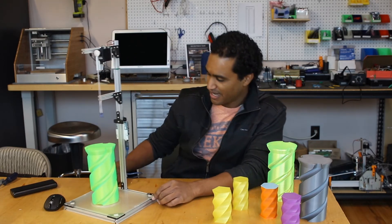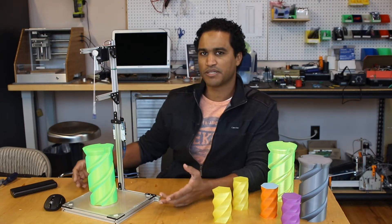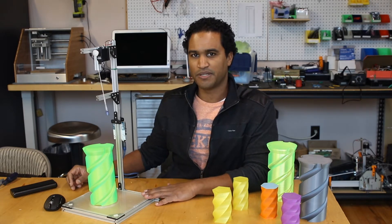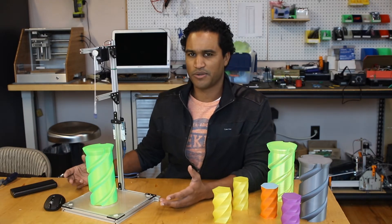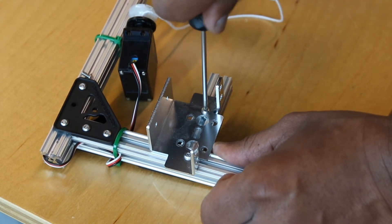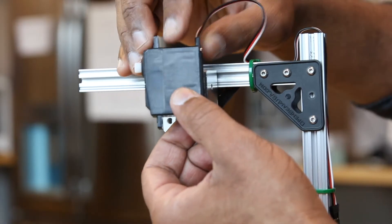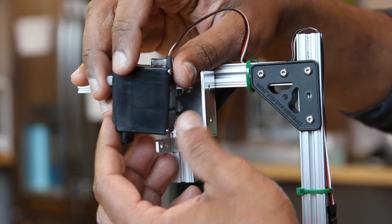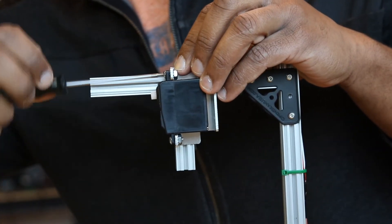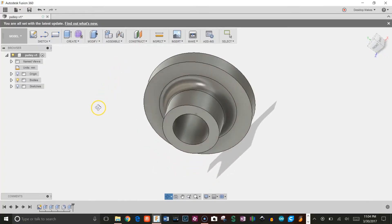As far as what I did here: I first constructed the frame using the open beam aluminum extrusion sets that you can get. These are great because they provide a quick way to build a prototype frame. I did that first, and then I attached a continuous rotation servo motor. Onto the servo motor I designed this little pulley that I 3D printed and attached to it.